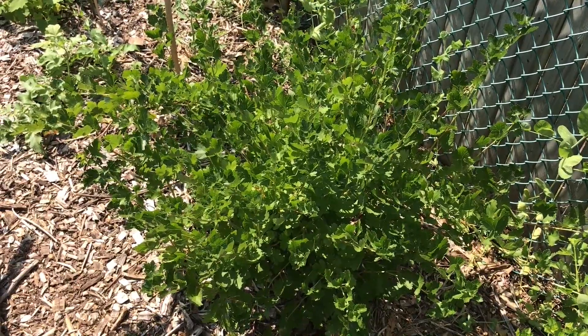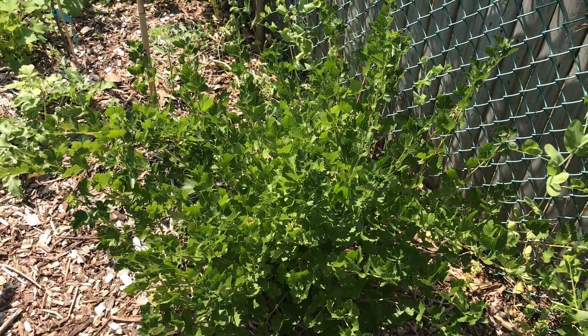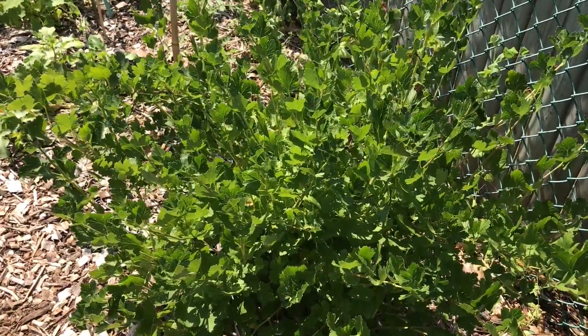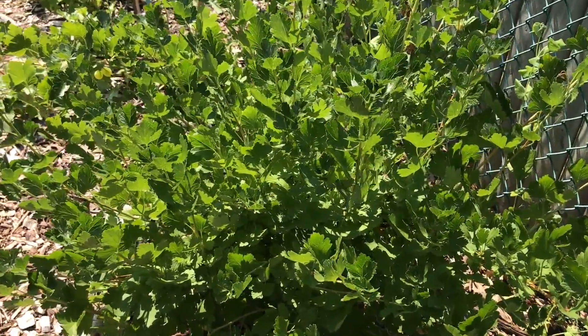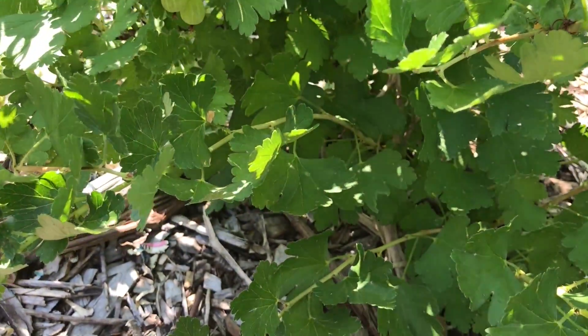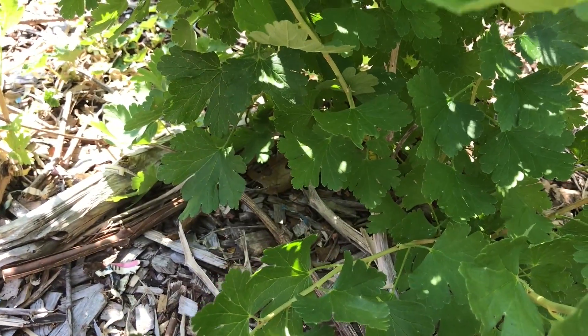When planting gooseberries, it's best if you can get them in a well-protected spot that also gets full sun, like right up against the fence here. Gooseberries like to grow in a soil that drains well, and they also like to have mulch underneath them to help keep the moisture in. Two to three inches is almost a requirement, but we like to go thicker on the mulch — we think it helps.